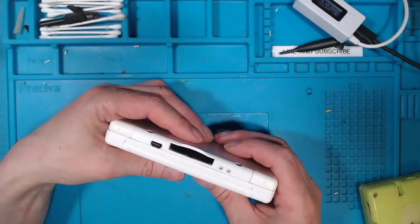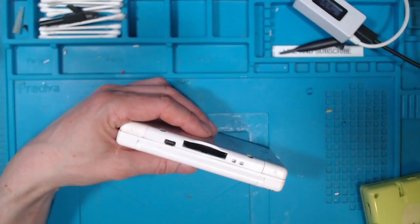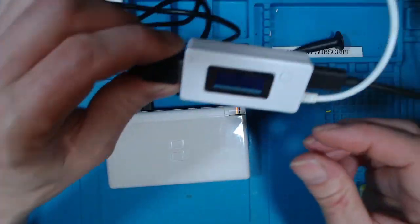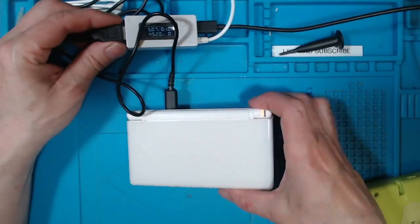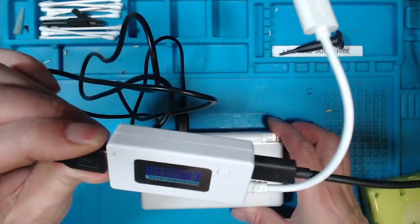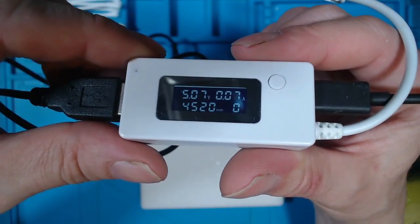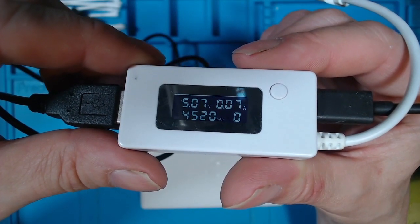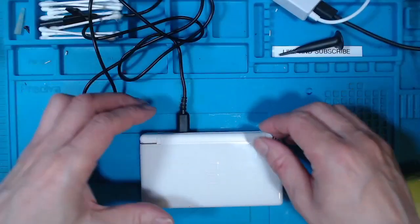The first thing I'm going to do is put a charging cable in and see if it charges. Surprisingly, the charging light does come on, although it's only drawing 0.07 amps — that could just be the little orange LED. So the battery could be fully charged, or something else could be wrong.